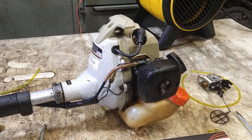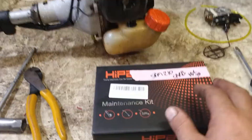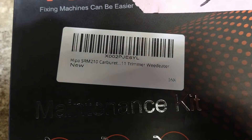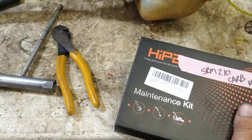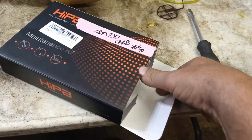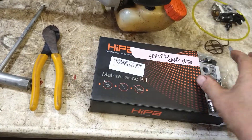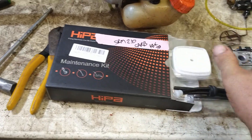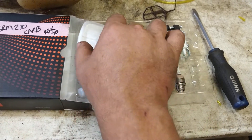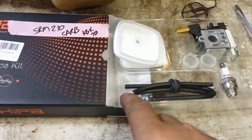Today we're putting a new carburetor in an ECHO SRM 210 weed eater with the fuel lines and everything. I use HIPA products — very good products. I'll put the part number in the description below so you can click the link and get it yourself. It's got everything you need: fuel lines, spark plugs, spare primer bulbs, air filters, carburetor — everything. Fuel filter is hooked up on it already.